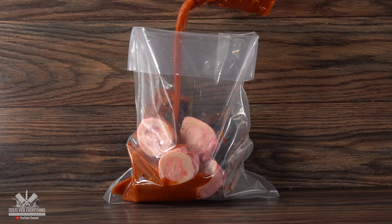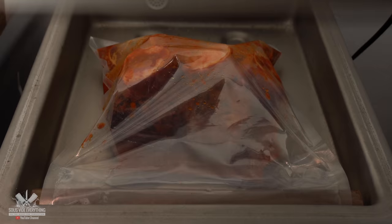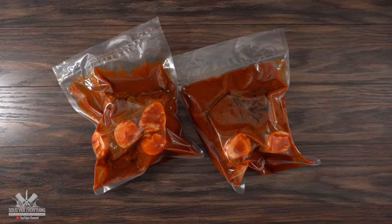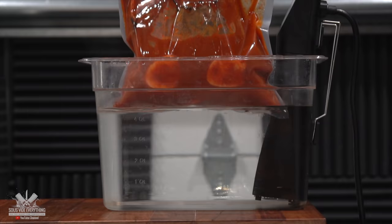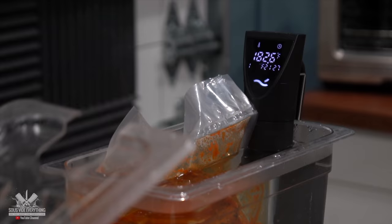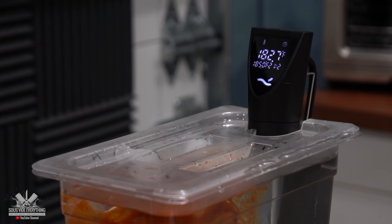Now that we have everything ready, it's time to go back to our beautiful short ribs. After adding our marinade, the only thing left to do is vacuum seal it and get it ready for the water bath. I'm cooking them at 185 degrees Fahrenheit for 24 hours — that should make them nice and tender. I can't wait for you to see how awesome this recipe is.